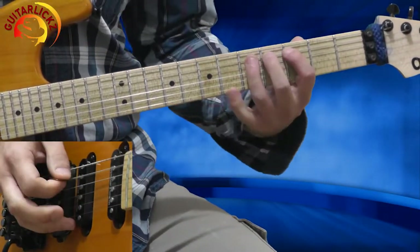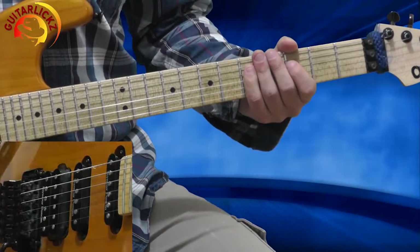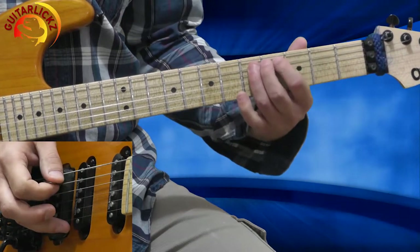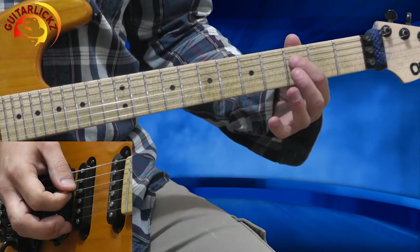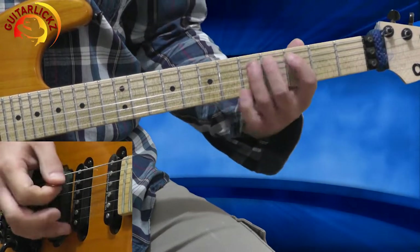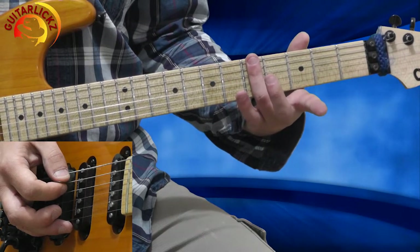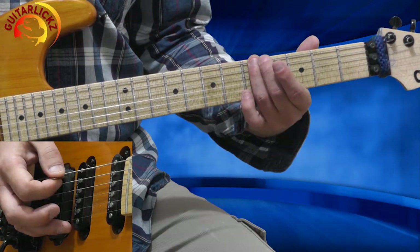This is Section 2, 1st phrase. This is the 5th position of the D minor pentatonic. I'm playing the 3rd fret of the 5th string, going to the 5th fret. Then with my 5th finger I'm going to the 3rd fret of the 4th string with a quarter bend — a bluesy bend.